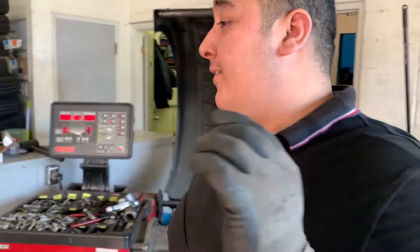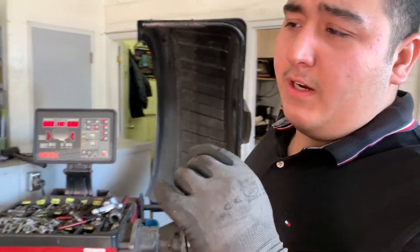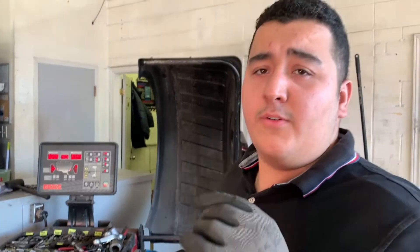Do you guys get a lot of EV cars? Yeah, Teslas — we do have a couple cars coming in. We're starting to see more. And for the EV cars, do you have the tires that come with the foam for sound deadening? Oh yeah, we do have it.